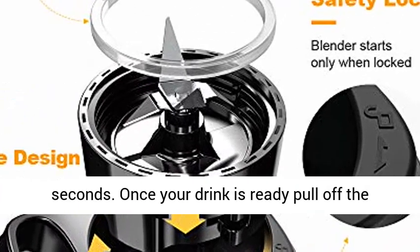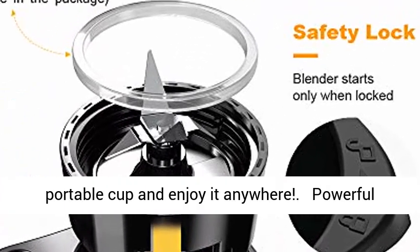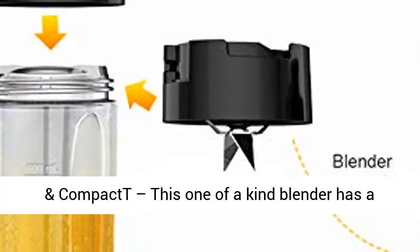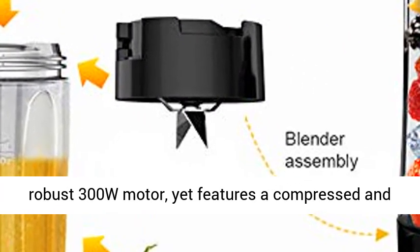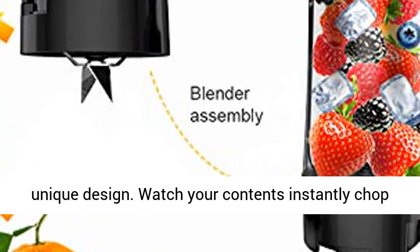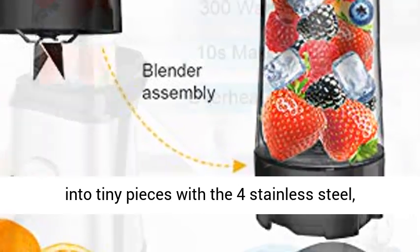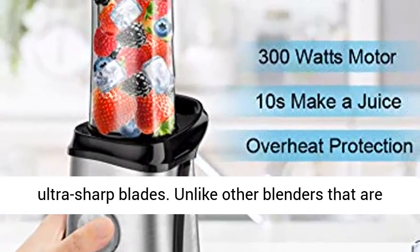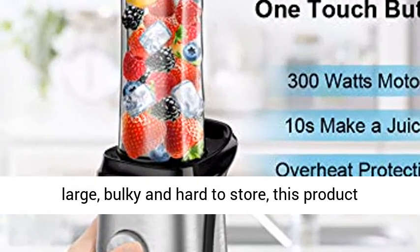Once your drink is ready, pull off the portable cup and enjoy it anywhere. Powerful and compact, this one-of-a-kind blender has a robust 300W motor yet features a compressed and unique design. Watch your contents instantly chopped into tiny pieces with the four stainless steel ultra-sharp blades. Unlike other blenders that are large, bulky, and hard to store, this product allows for easy storage.